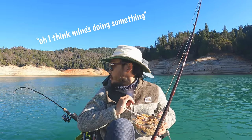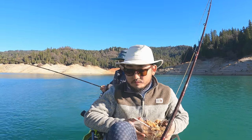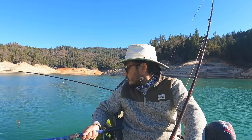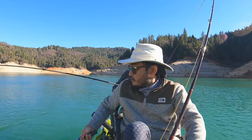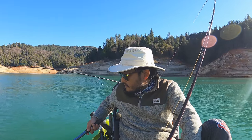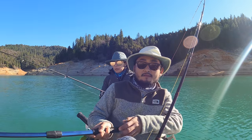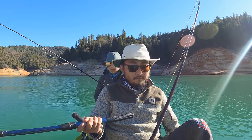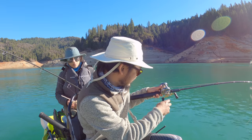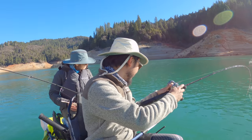I think mine's doing something — oh yeah, you got one! It's still on. Nice, good job, got another one! I'll just flip him in — I was just taking care of Jocelyn's fish and I got one on.